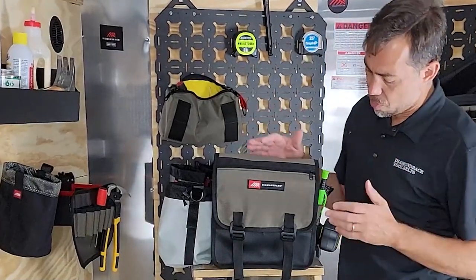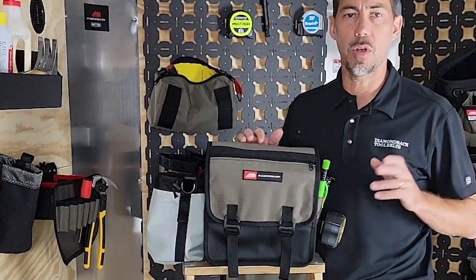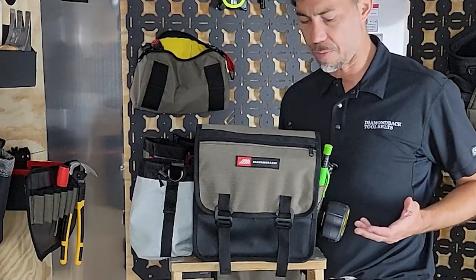So this is the Diamondback Go Bag. I've kind of got it set up here as a mixture of trim carpentry and electrician's tools in here, because those are two of the best places where we see this having an application.